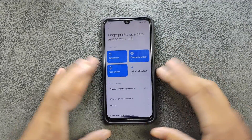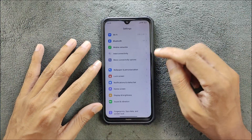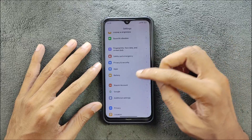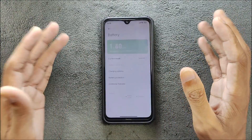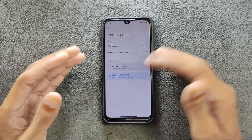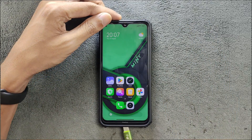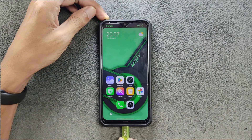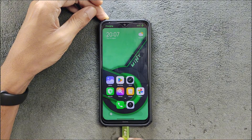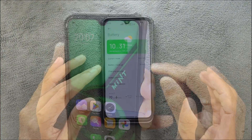Face unlock is working perfectly fine — no issue with fingerprint or face unlock. Safety and emergency, privacy, and app sections are there. The battery is doing pretty well and battery backup is good. There is a battery protection setting where you can choose optimized or regular charging. However, there is an issue with charging — whenever you connect your charger it shows fast charging, but it can only take up to 10W (2 amps). So you are not getting any fast charging on this ROM.